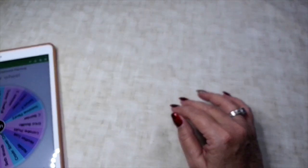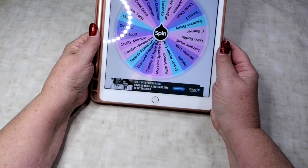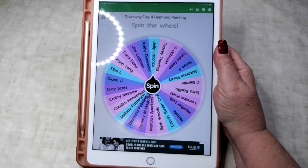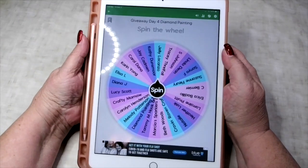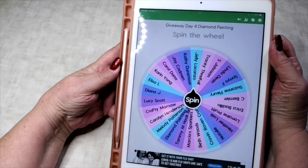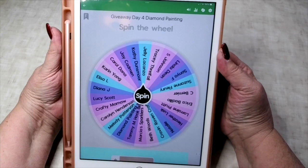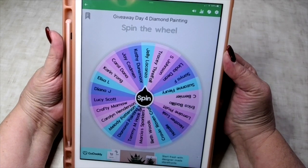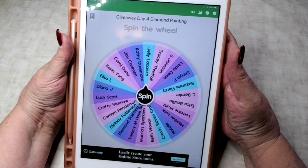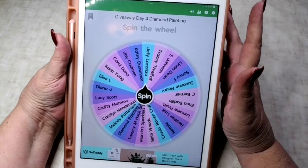Desert Owl Crafting, I'm Christy and today is our day four giveaway. It was for diamond painting, so I've got everybody's name on the wheel. I hope you're excited, and after we do this drawing I will be showing you what the day five giveaways are going to be. Are you ready? Let's spin!